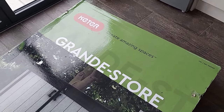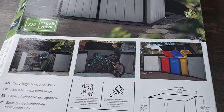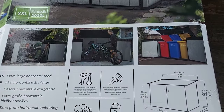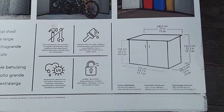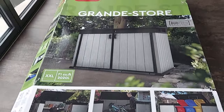Hi everyone, just bought this from Costco — it's a storage shed for the garden. Basically it's just got a small extra space for stuff you don't want to put in the house, just for sports equipment or your bins. I'm going to show you all about assembling it, so let's open it up.